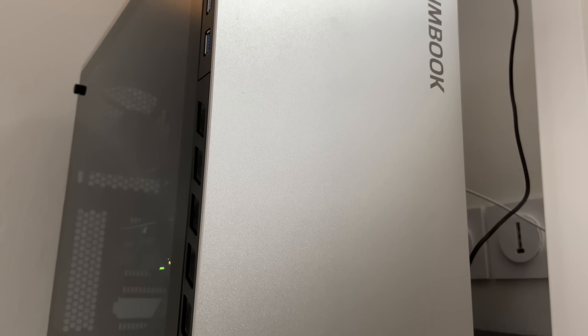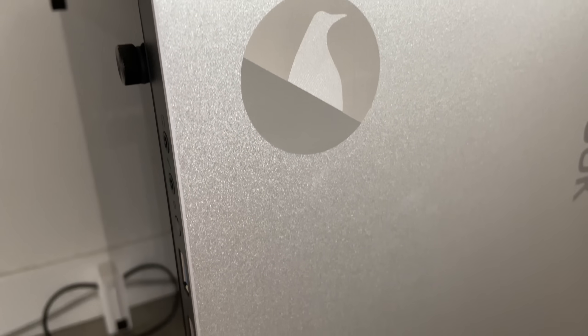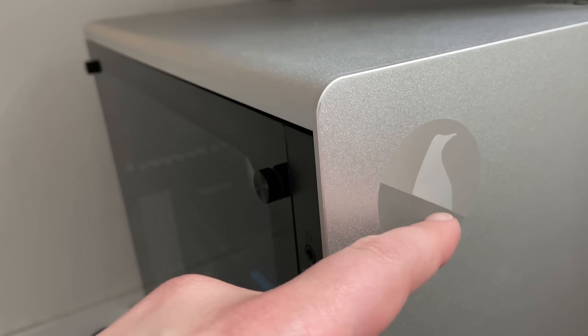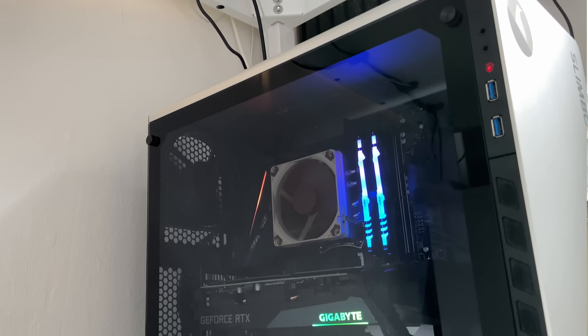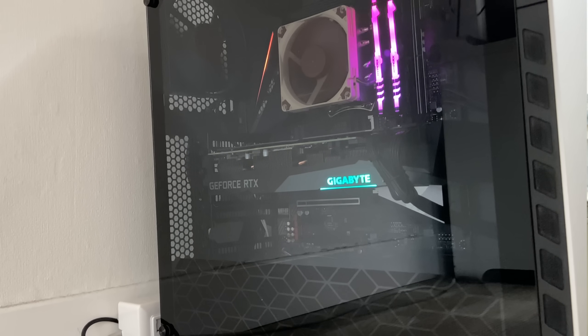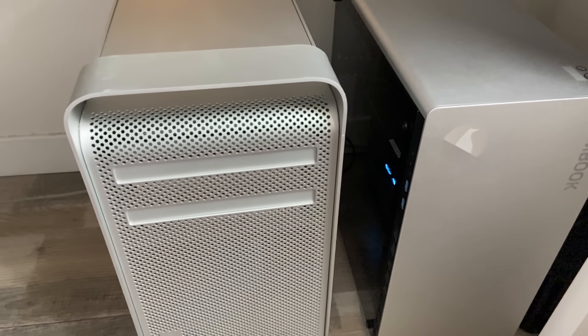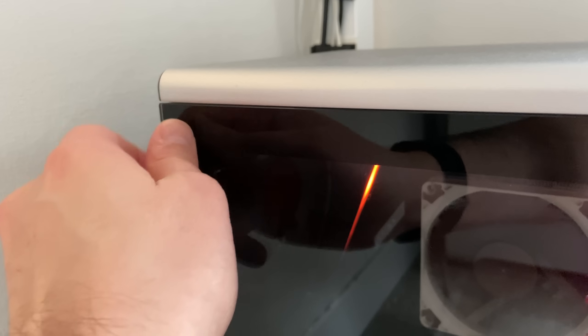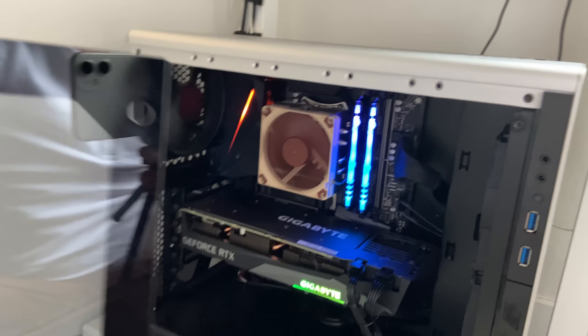This is a big step up from the Ryzen 5 2600 and RTX 2060 combo I used previously. The case itself is something you might find in other shops, but it's personalized nicely with a laser-etched Slimbook logo. You can also ask for your own logo to be etched onto the surface. Slimbook asked me where I wanted to place the logo, what size, and sent me preview pictures to ensure it all looked like I wanted — top-notch service. The case is made out of aluminium for the front and top, and the sides are removable glass panels held by four thumbscrews.